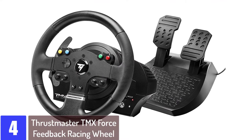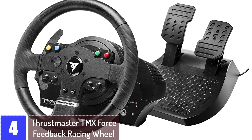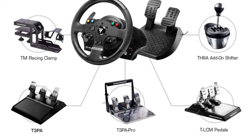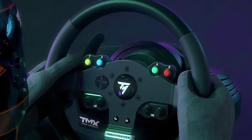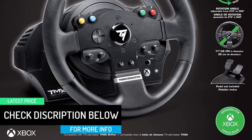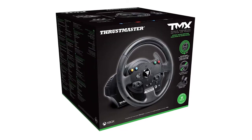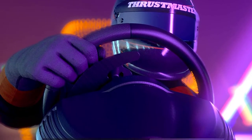At number 4, the Thrustmaster TMX Force Feedback Racing Wheel. Force feedback makes a huge difference to how fun a racing game is — having the wheel push against your hands with varying degrees of resistance when you crash or steer gives you a realistic feel, and even evokes memories of arcade racers like Daytona USA. Thrustmaster has produced a cut-down but still impressive force feedback wheel as an entry-level purchase, and it's very desirable. The pedals included are plasticky and offer little resistance, and don't include a clutch pedal. However, they can be swapped out for a better compatible set if you decide to upgrade later on.